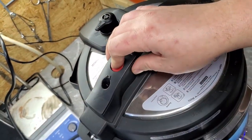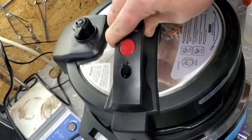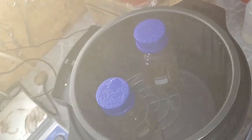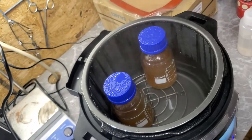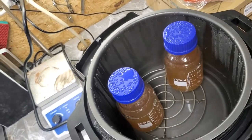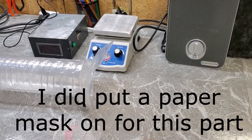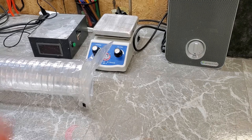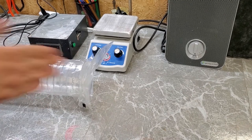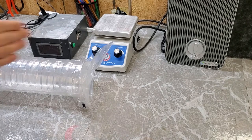Good — internal pressure has been released. I'm going to take these petri dishes out of their sterile sleeve. Let me sanitize my hands. I'm going to make four stacks of five petri dishes each.